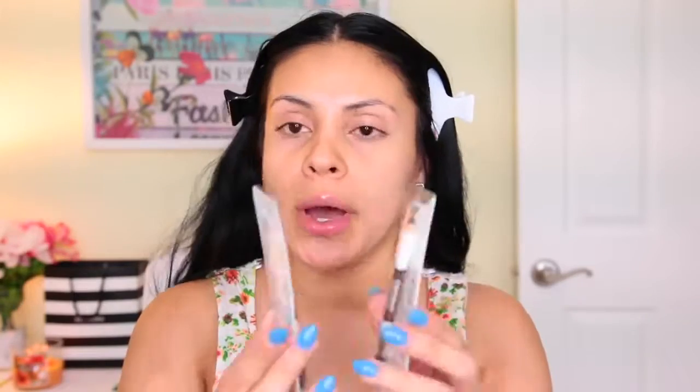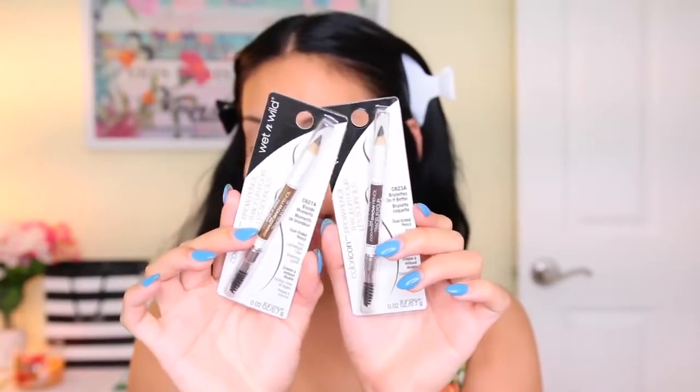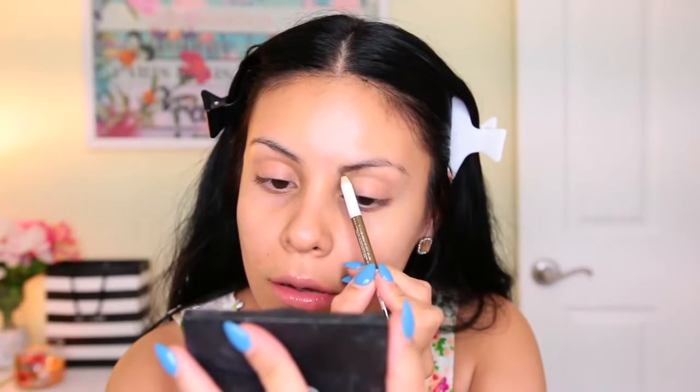Starting off with a fresh face — absolutely no makeup on. I'm going to start with my brows first using these Wet n Wild Color Icon Brow Pencils. I'm not totally sure if these are new. I got two shades: Blonde Moments and Brunette. The blonde looked a little too light and the brunette a little too dark, so I figured I'd combine them to create my perfect shape. I like that they come with a spoolie on the end.